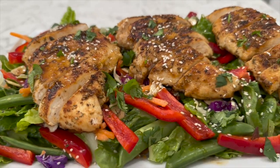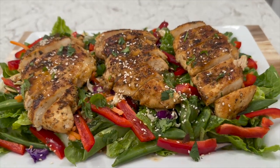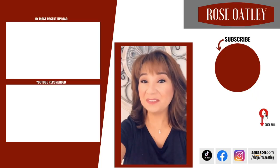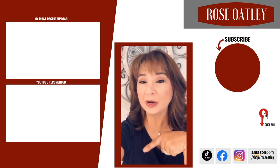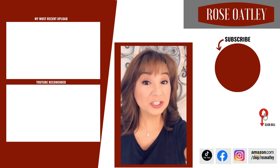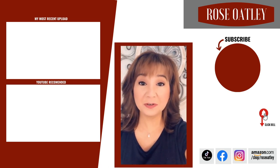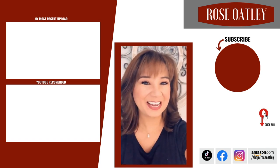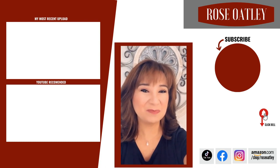If you enjoyed this video please be sure to give it a thumbs up, like and share. Thanks for your support. If you haven't already subscribed please be sure to do so below or hit my little picture on the site. Don't forget to hit the little bell to get notified of all my new videos, and please be sure to check out these links on the site. Share with your friends — thanks for watching and your support.